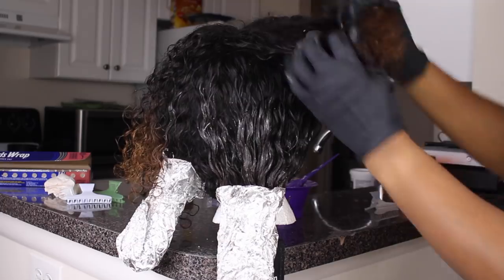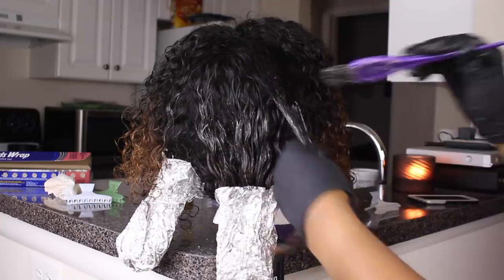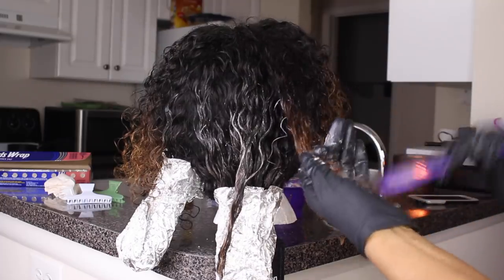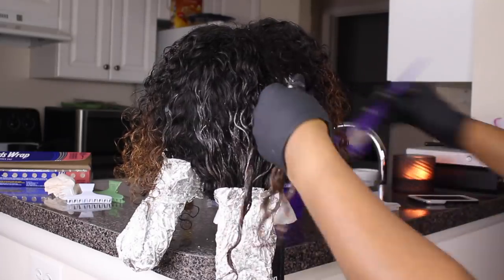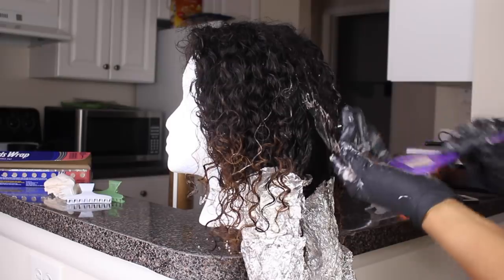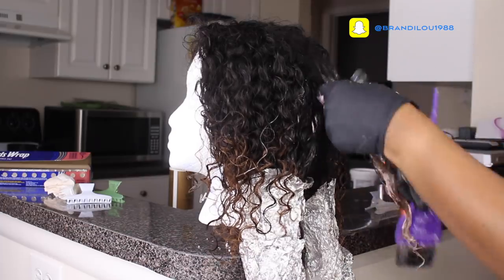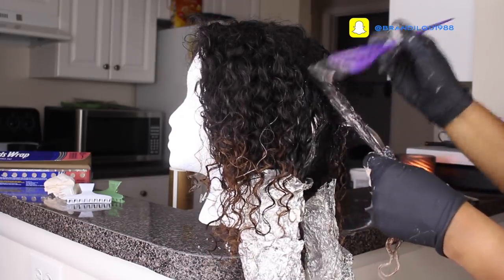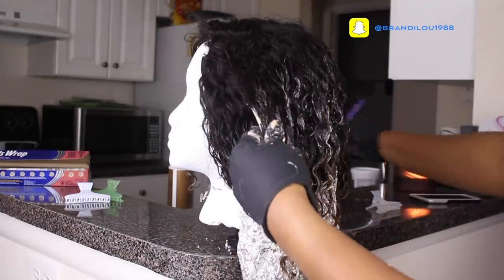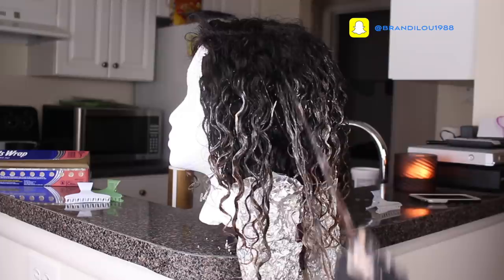I let that sit on for about 30 minutes. And then I went on to the closure since it processed so much faster than the rest of the hair last time, and I'm saturating it. This time I'm putting the bleach or the lightener on about the same amount of hair as I did before. But I'm also slanting my brush a little bit, just so you don't have that harsh line of demarcation from where the natural color is and where the bleach part is. So I'm kind of painting it on in a diagonal motion once I get closer to the roots of the hair, making sure that it's fully saturated.